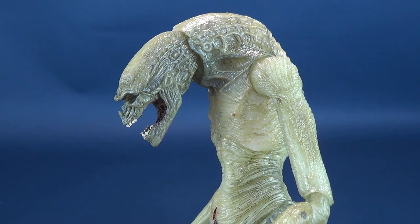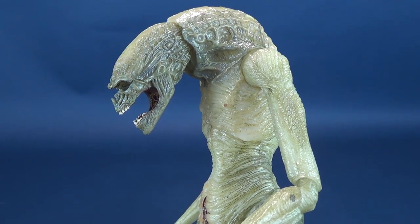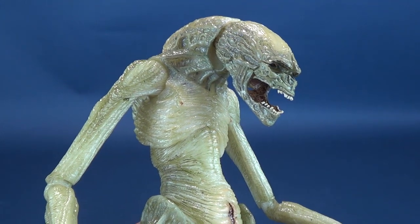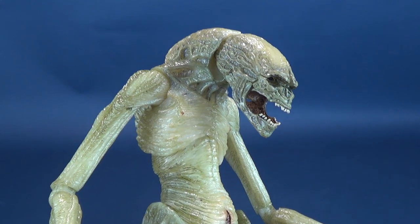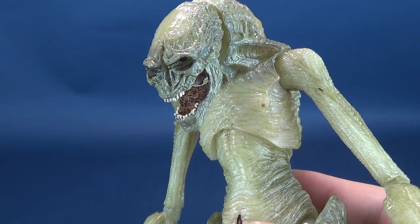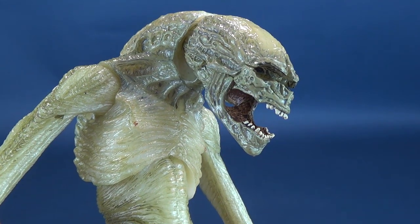We finally got ourselves Alien Resurrection, and a really neat aspect of that film was the spliced DNA. Ripley 8 — the eighth attempt at cloning — succeeded, but her DNA and the xenomorph's DNA played with each other, sort of like the Brundlefly in The Fly. I like the idea that you had a queen that no longer could lay eggs — her egg sac was replaced with a womb — and instead of mass-producing multiple eggs, the queen gave birth to the newborn. And this is that creature.